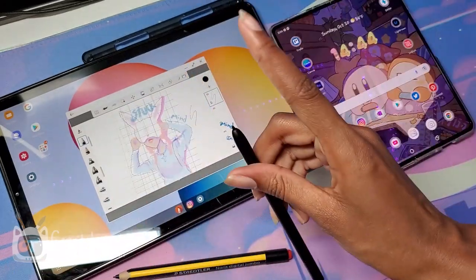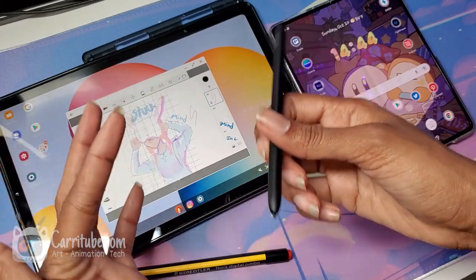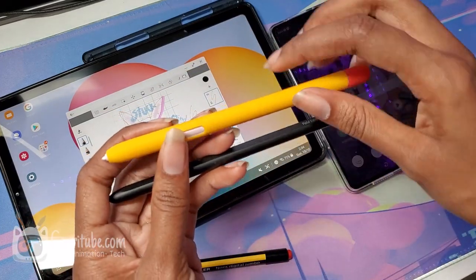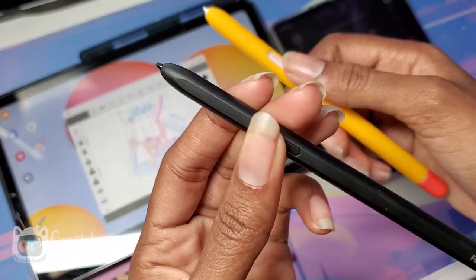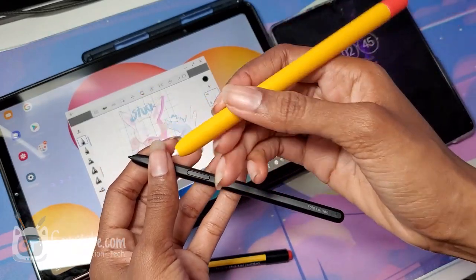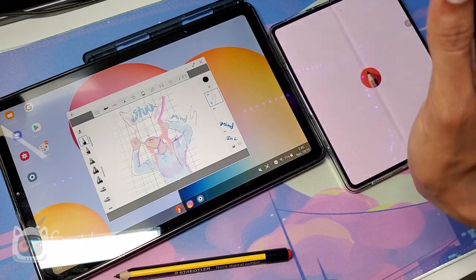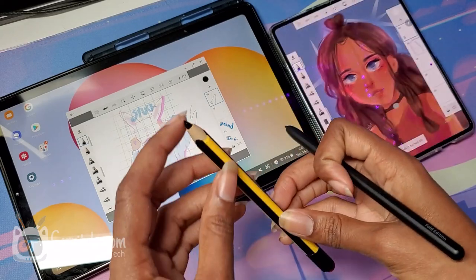There are only two S-Pen options for the Fold: this one and the Pro Edition, which does not have an eraser. I'm not a big fan of this button compared to the one on the Tab S6 Lite — even though I have a sleeve on it, the Tab S6 Lite button is a lot more clickable. As far as drawing experience, I still prefer drawing on the Tab S6 Lite, just because of the tip.